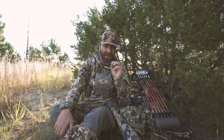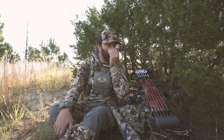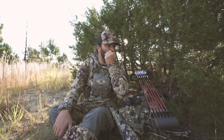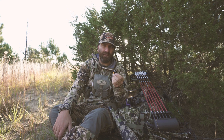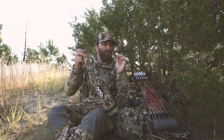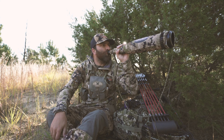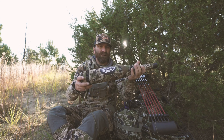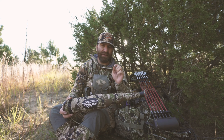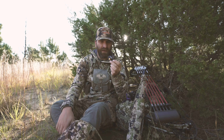It's hard to find one call that'll do both bugles and cow calls, but for just having one call in my mouth, I really like this Black Magic. I can make calf sounds and cow sounds on this, and then if those aren't working and I need to switch quick, I've got the Bully Bull tube here. I can quickly switch from cow calls to a chuckle, a locator bugle — any sort of sound I need, I can make with this call.